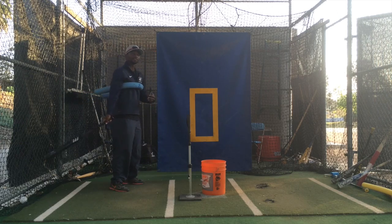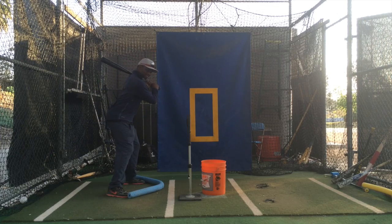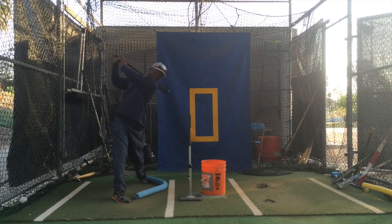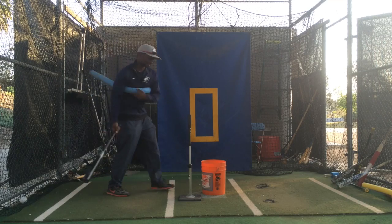Once you got that down, you should feel pretty confident to let this go and then take some full swings. Now a great swing would look like this.